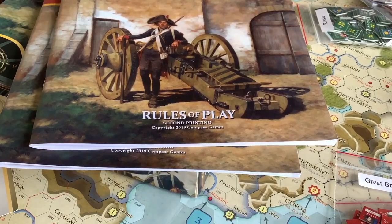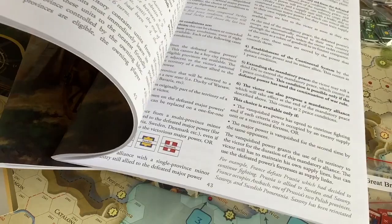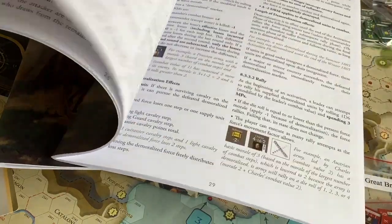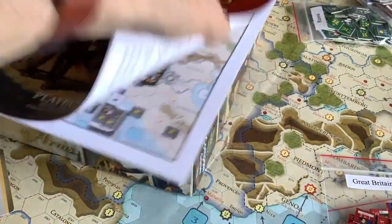You get two manuals in the game: the rules of play, second printing 2019, which covers about 50 pages of actual rules illustrated in color — a very well-done booklet without shiny paper, which I like, so I can make copies to work from. You also get an illustrated playbook with all the scenarios, and there's even a little mini game using just a portion of the map — the Marengo campaign.